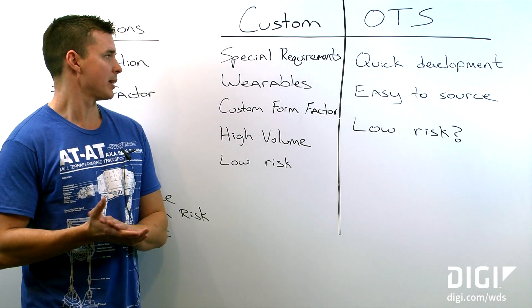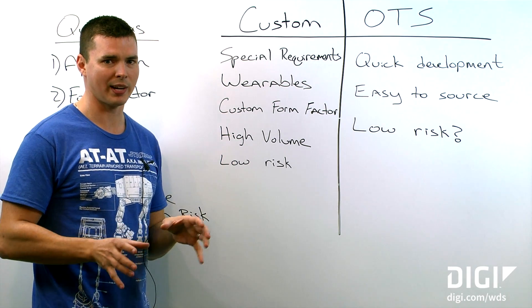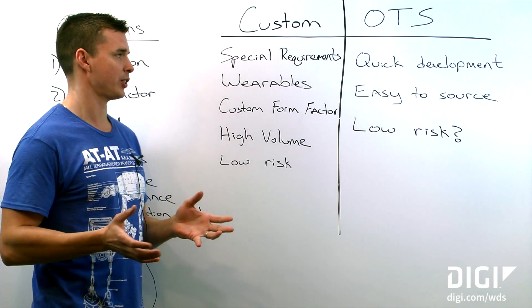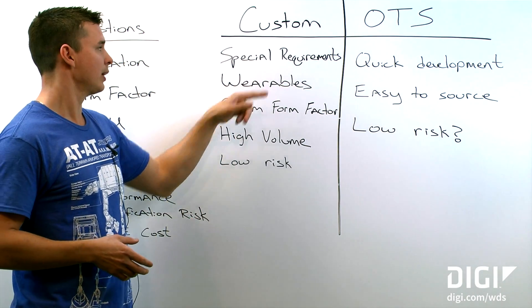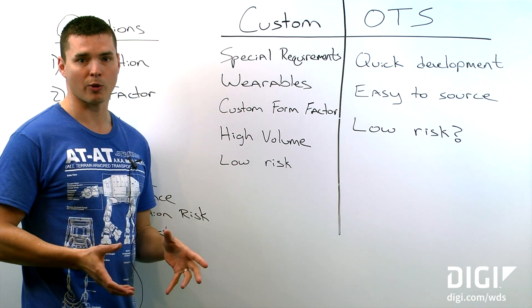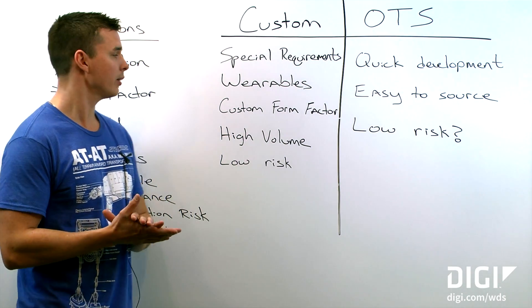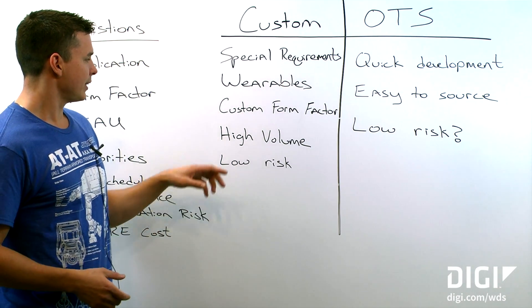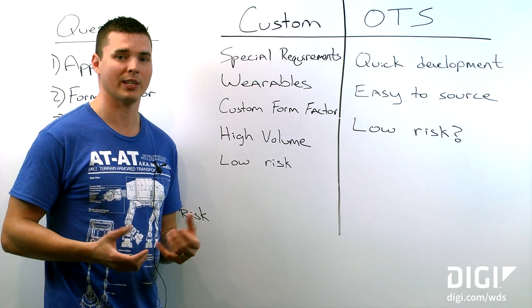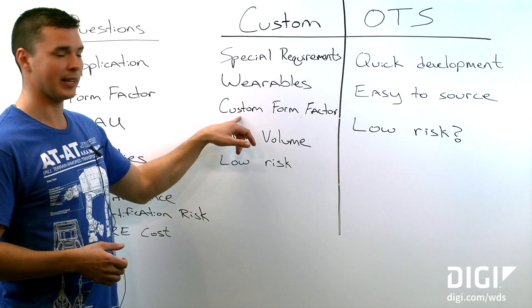Why would we want to use a custom antenna? Your application may have some special requirements. You might need GPS and Wi-Fi and cellular all in the same antenna for a given application — you're not going to find something like that off-the-shelf. If you need special requirements that aren't available, then you're going to have to go custom. Wearables — body worn antennas typically see better performance with a custom antenna designed for that situation. Most off-the-shelf antennas will not perform well when body worn. And then your custom form factor — you might find that you can't find an off-the-shelf antenna that meets your performance requirements and your mechanical requirements at the same time, and in that scenario you're going to need a custom form factor.